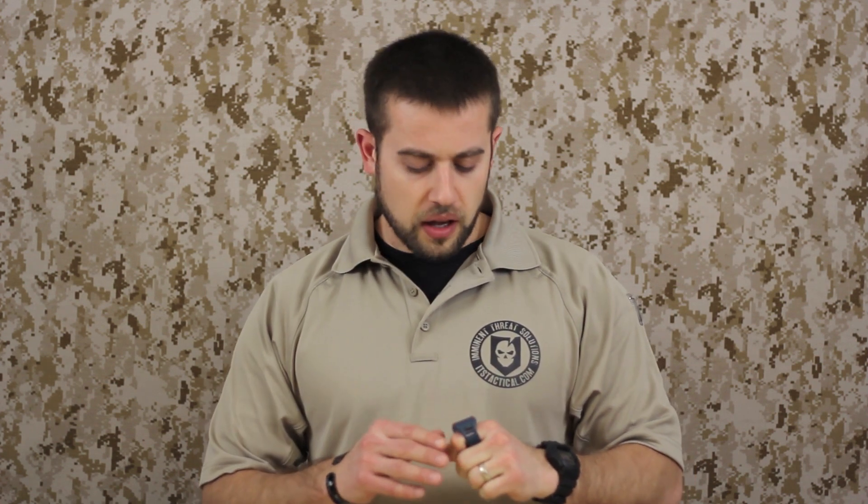Hey guys, welcome to ITS Tactical. Today I'm going to be going over something new that I've just gotten and have been using in the pool for some of my swimming. I got it for Christmas from my wife, and basically what this is is a small lap counter that fits on your finger like a ring.